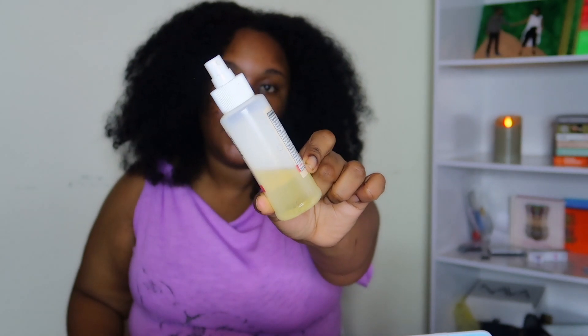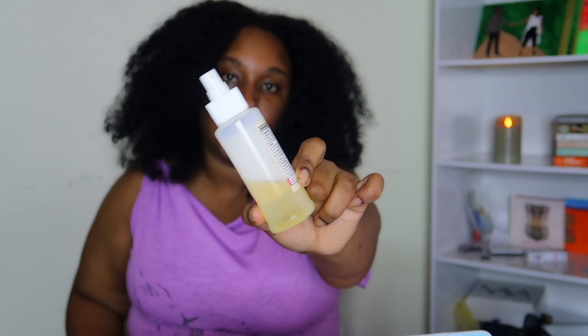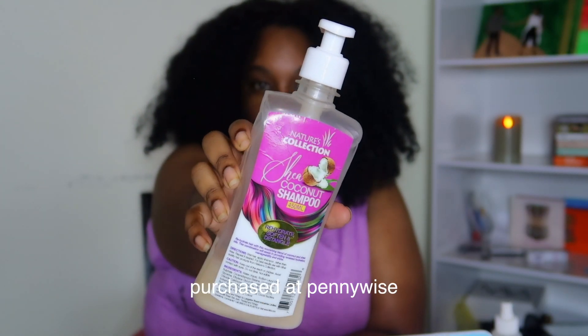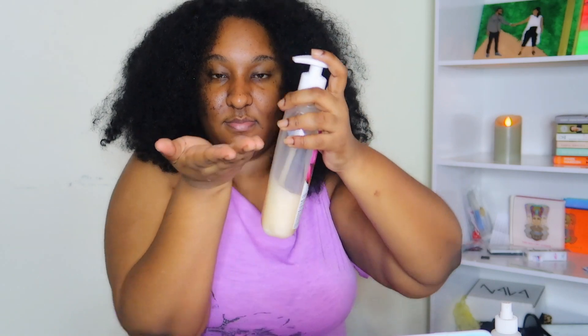So the first thing I'm going to do is actually put some oil in my hair. I just have it in a spray bottle — this is my DIY oil mixture, maybe I can do a video on this. And this is the Nature's Collection shea coconut shampoo. This really, really cleans my hair properly and it's actually very inexpensive. I can't remember the exact price but it is inexpensive. It really cleans my hair. It is not sulfate free, so I would not use this every weekend, but I'm using it today because my hair needs that deep cleanse.